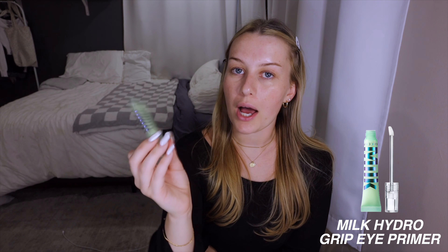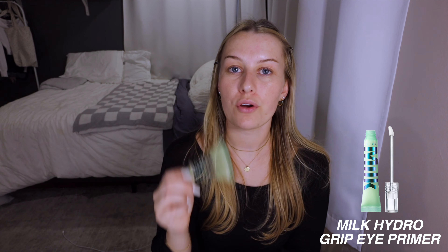The first two things I do are prime my face. I start with the Milk Hydro Grip primer and put that all over my face, then I also go in with the Hydro Grip eye primer — I just use it underneath my eyes. I did both of those steps before turning the camera on because I like to let it sit for at least three minutes, because if you don't let it sit it'll pill and come off your face.